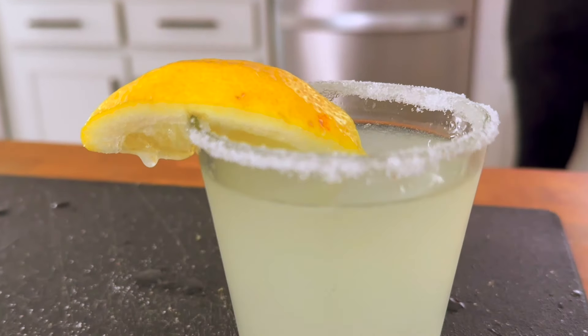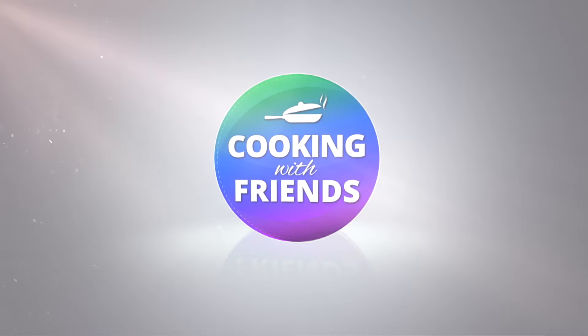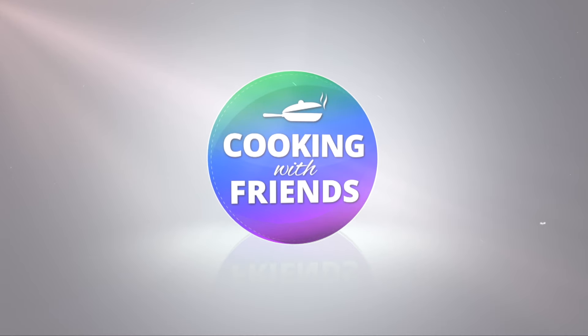So you got the girls coming over for a party? I've got the drink for y'all. We're going to start. Today we're going to be making a lemon drop. Hey friends, it's me Lolo, your mixologist.